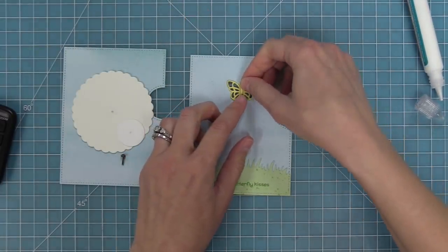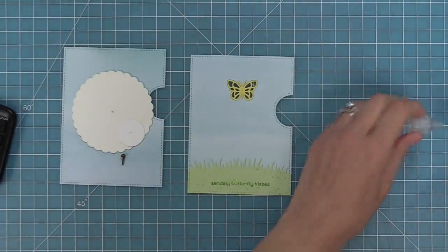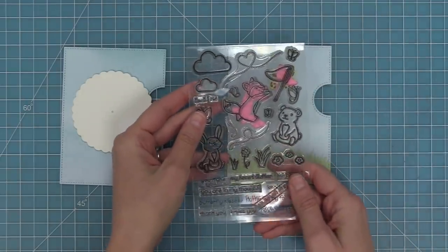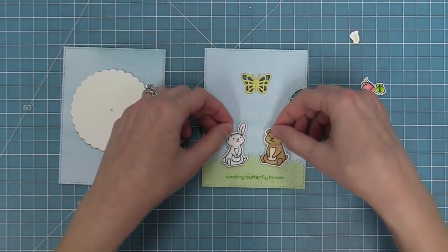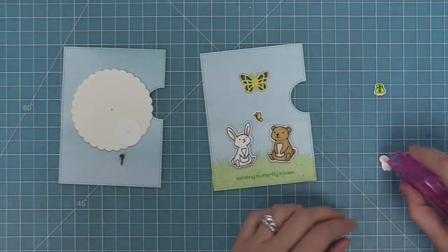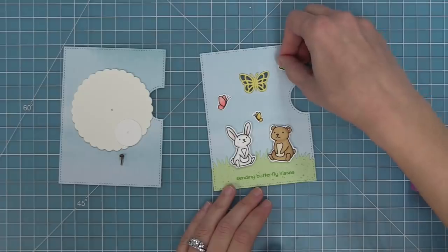We'll layer the body and antenna on top, and then we're going to take that Butterfly Kisses stamp set out again. I went ahead and stamped and colored some of the cute images from this set — I took that bunny and that bear that are sitting there so they can look up at the color-changing butterfly — and I also stamped some other butterflies to put around in the scene. We're going to layer those all around so you can see the butterflies flying around the one that's going to be changing color.